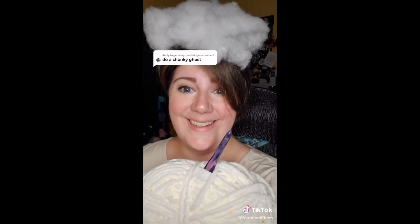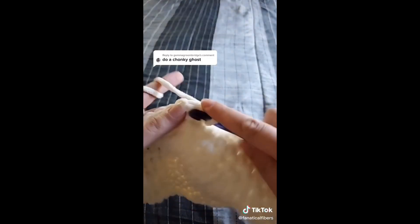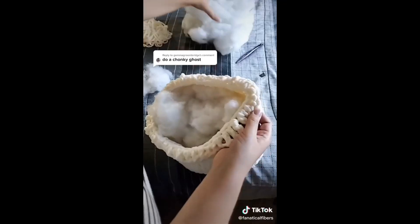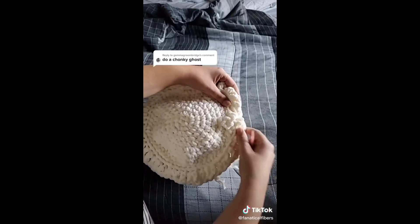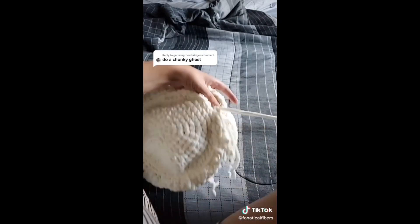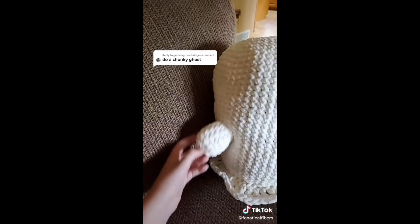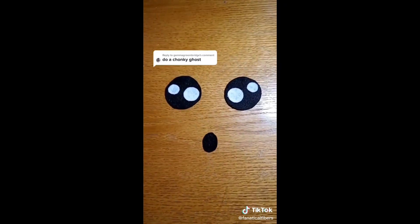Let's do this. I still don't totally know what I'm doing, but as per usual I'll figure it out. Stuffing his butt into place — I mean I guess this is his butt, it's the bottom. Do ghosts even have butts? He's got some stubby ones. Face pieces are done, I officially declare it spoopy season.